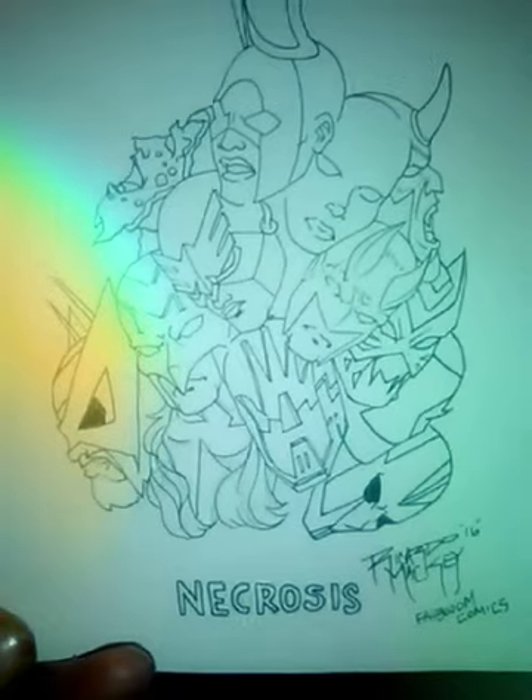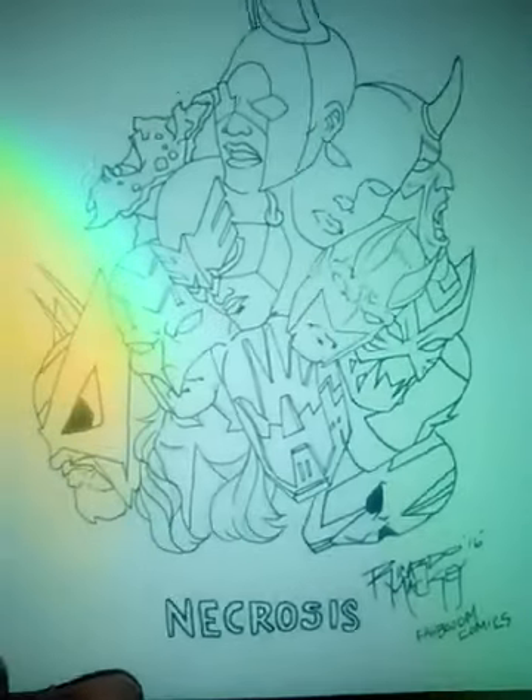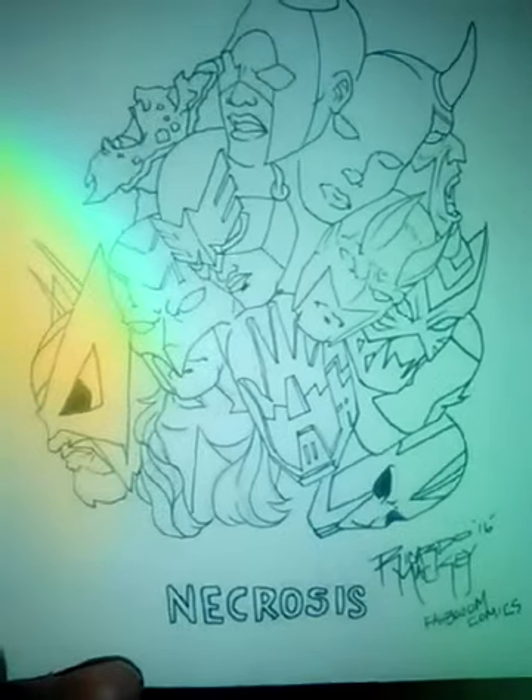These are all the heads in my comic book — all the characters I drew — because she's standing on a statue of heads.